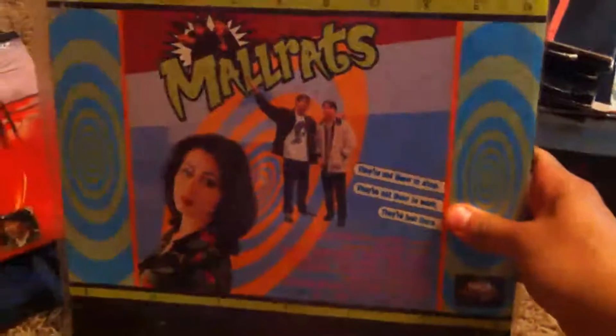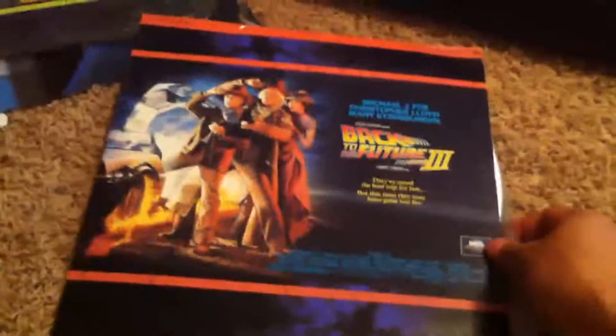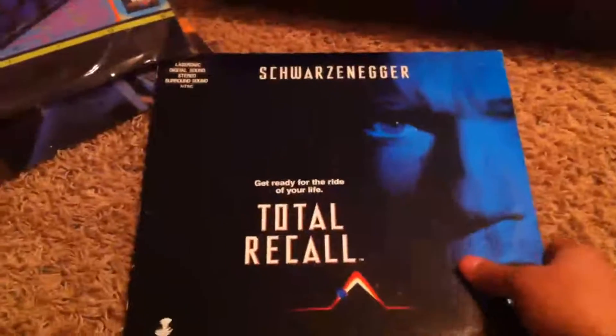Here we have Mallrats. Now if you already own a DVD player, this is kind of a hassle to use, especially if you have the same movie on DVD. But it's a cool thing to bust out every now and then. Back to the Future Three. Most of these I picked up for like a dollar at the thrift store. The cool thing is that on a lot of movies you can actually fast forward through the FBI warnings and stuff like that — in DVD you can't even do that.